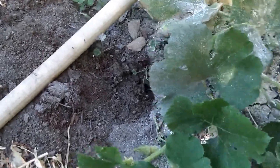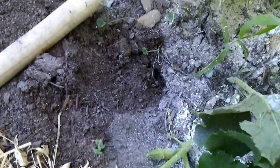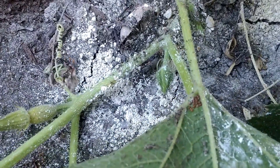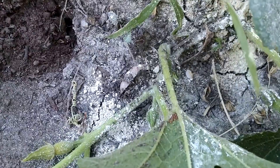I found some squash bugs that I want to show you. This is my spaghetti squash. They lay eggs on the back of the leaves, and there are some eggs right there at the base of the leaf. So what I'm going to do is cut those off.